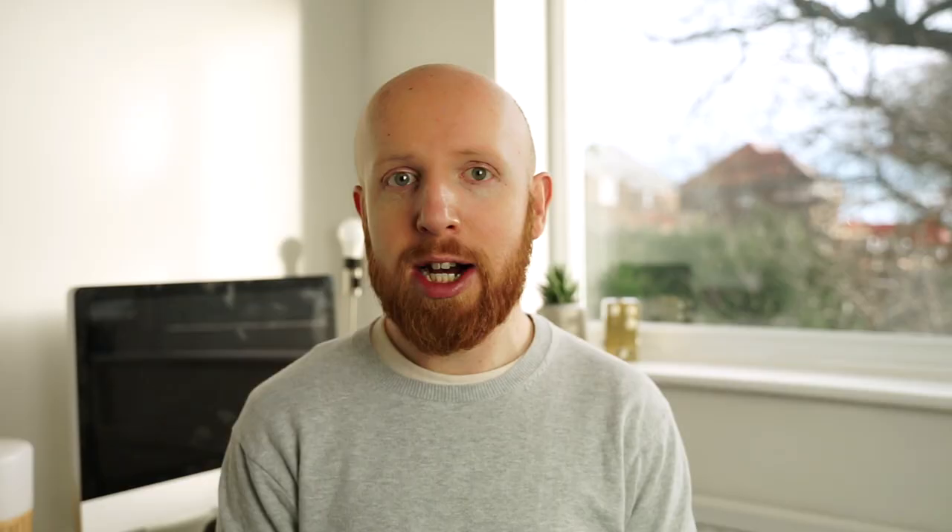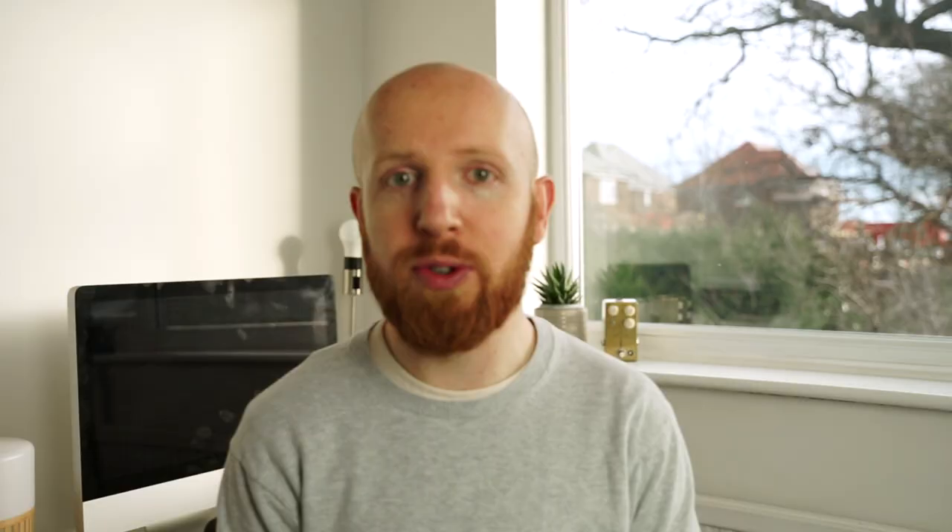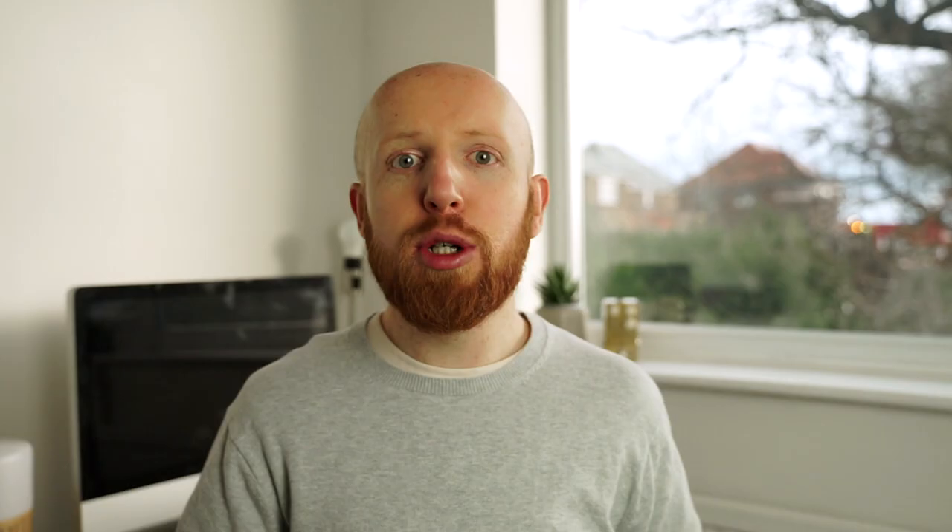For capturing the guitar audio, that's all done in Logic Pro. I use a microphone on my guitar amp running into my interface, which is the Audion ID14. If you don't have a guitar amp or the ability to mic it up, you can record straight into your interface and use amp modelers or plugins to create a guitar tone in your DAW of choice. Once you've recorded your guitar, just bounce out the file as either an MP3 or an AIF file from Logic.